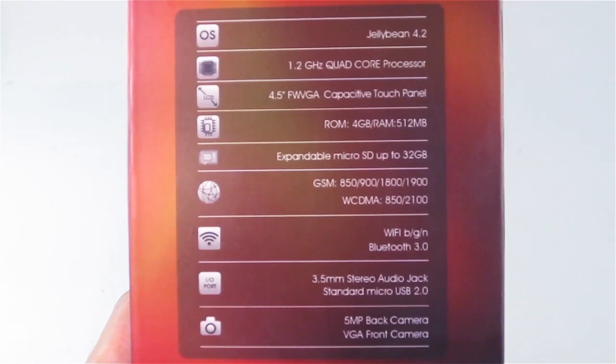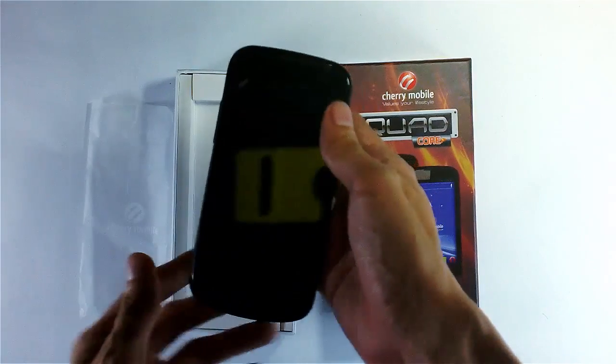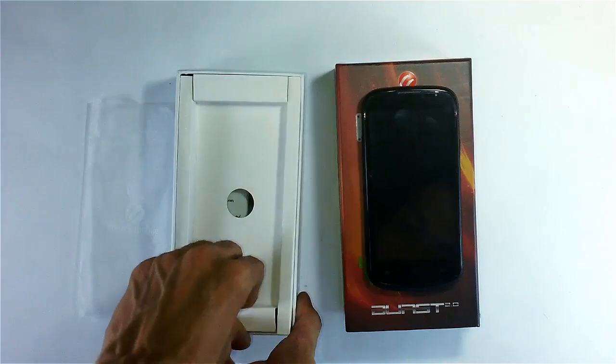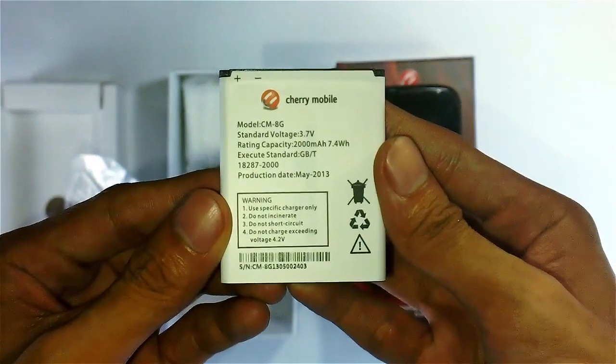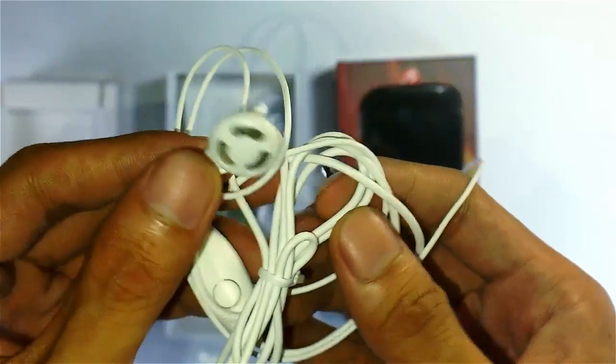It also has a 2000 mAh battery. Let's first check out the box — here is the Burst 2.0. You can see it has a major curved look, but let's put it to the side and check the other items inside the box. The next item is the 2000 mAh battery, and next is the white headset with a microphone and buttons for answering calls.